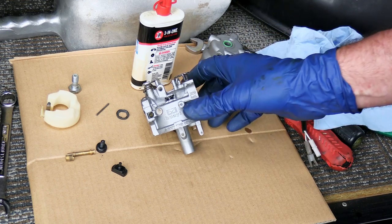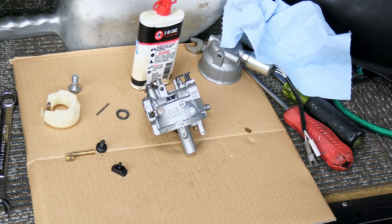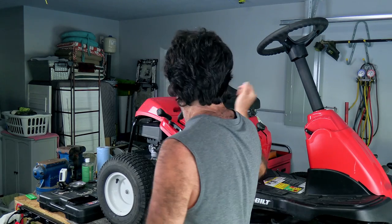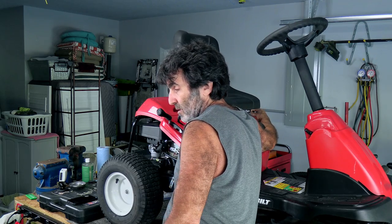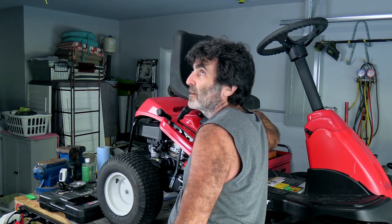Now I'm going to go ahead and put this thing back together exactly the way that I showed you how to take it apart, including mounting it to the engine - it's all the same, no difference. So let's see how this thing is going to run. Runs like a champ. I hope this video has been helpful for you. Thanks for watching.